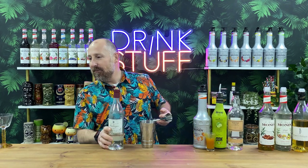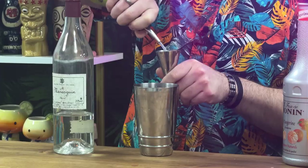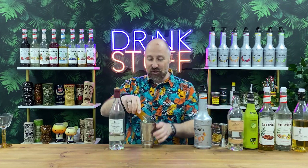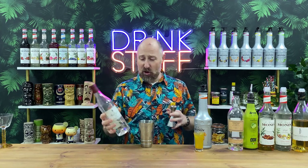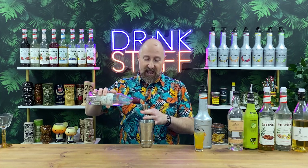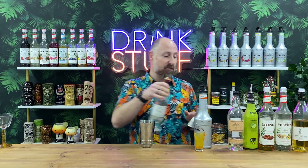Next up, we're going lime juice — 30ml of lime juice. We're then going 22.5ml of Monin Tangerine Puree. And now we're going for the Maraschino. It's not a bottle that I use a lot of, but it is really, really tasty — it's actually coming out to play on my channel in a couple of weeks. 15ml of Maraschino — it's basically a very vibrant cherry liqueur without being sickly sweet like other cherry brandies. It's quite delicate but bold in cherry flavour.